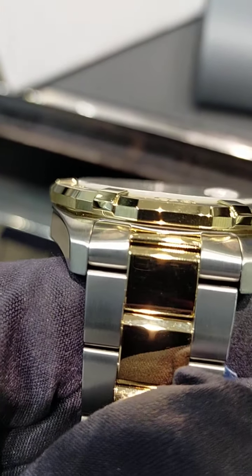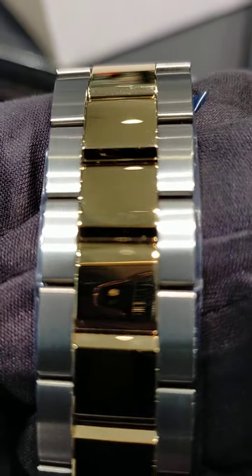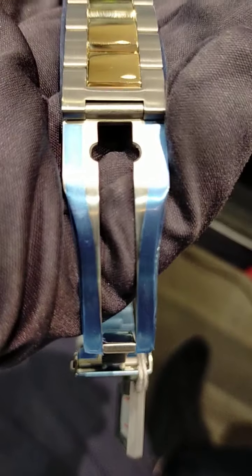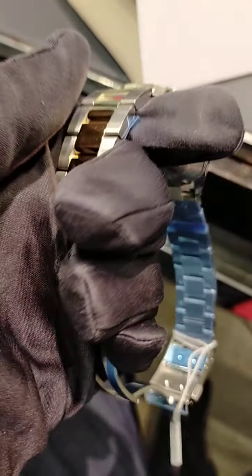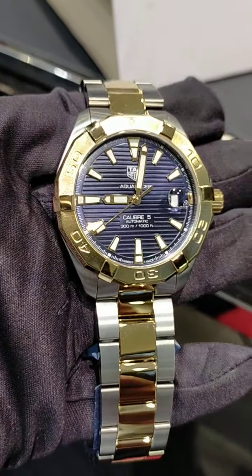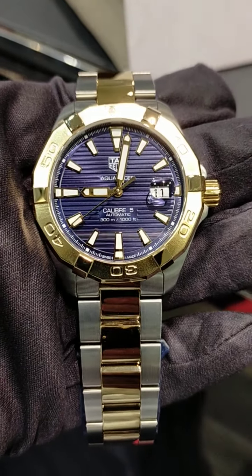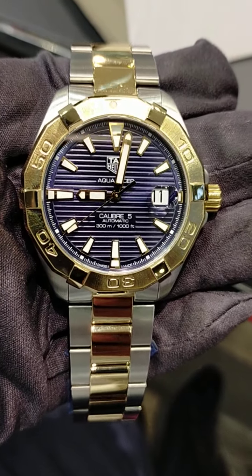It's a very good combination. Usually with gold plating you will see hairlines — it can capture hairlines and scratches quickly. But most people in our country, in Pakistan, like the two-tone watch. Before this model, it also came in a Caliber 5 movement but with a pearl white dial.